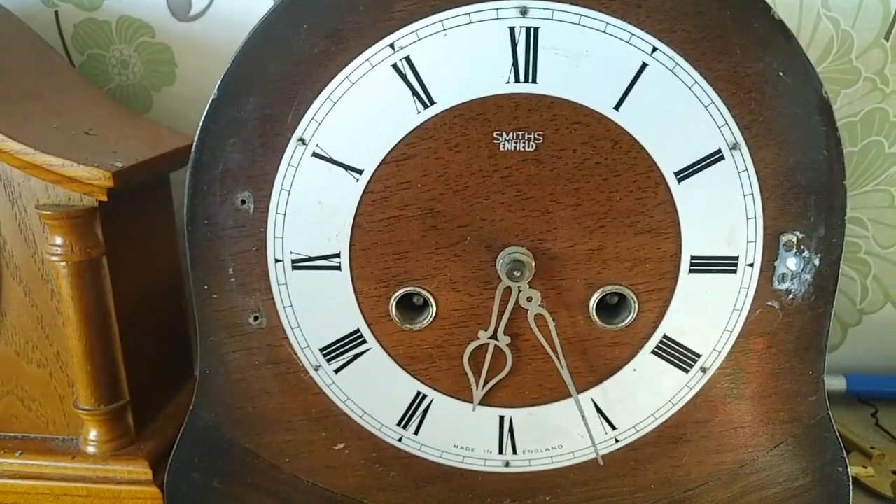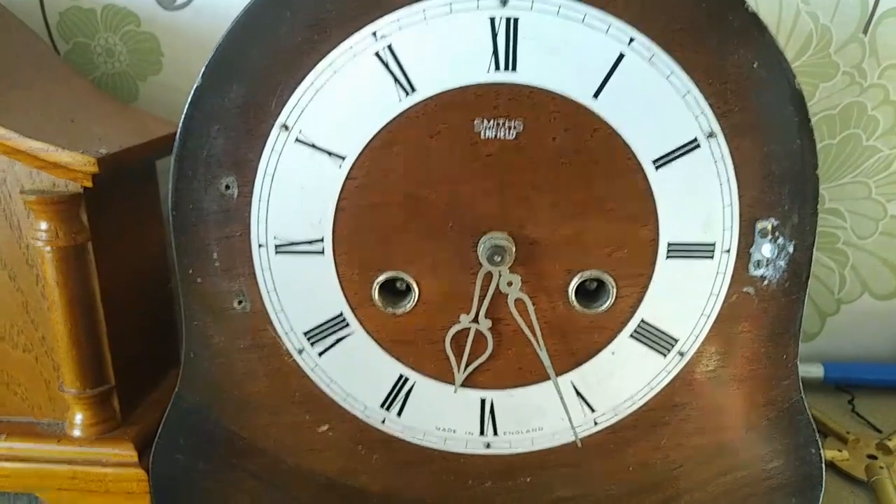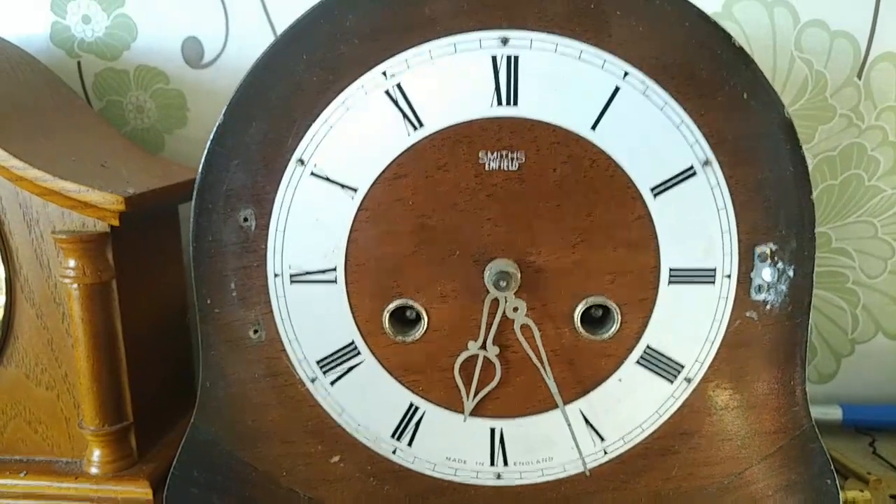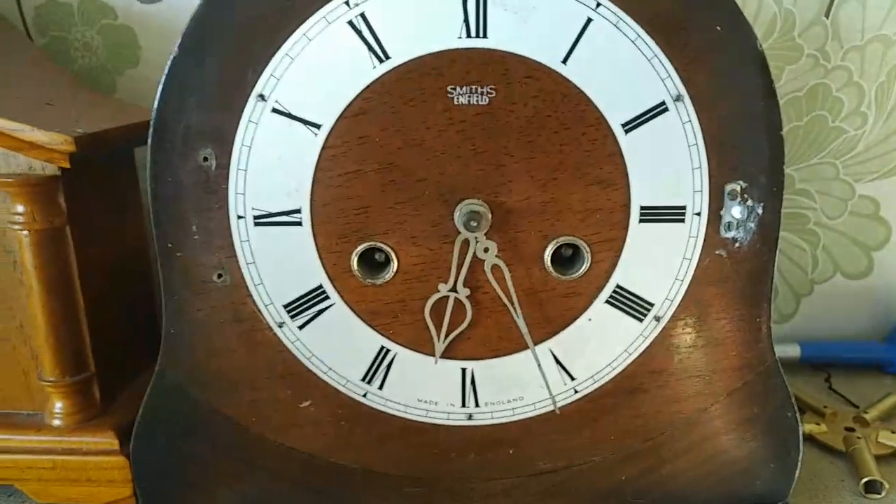It's nearly 6:30 according to the clock, and welcome to a very special Easter edition of Andy's Shed Live. We thought we'd do something a little bit different this week in that we'd show you some of the latest projects and latest things that I have been up to.